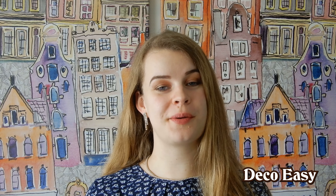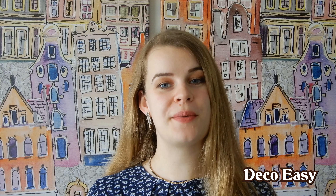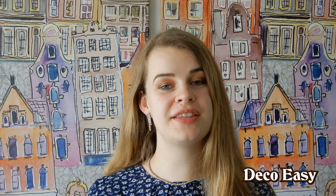Hey everyone, it's Diane here from Deco Easy Jenny and I have a new video for you. If you like what you see, please consider subscribing to our channel, hit the bell button so we can send you a notification when we upload a video, and please give this video a big thumbs up. Let's start crafting.